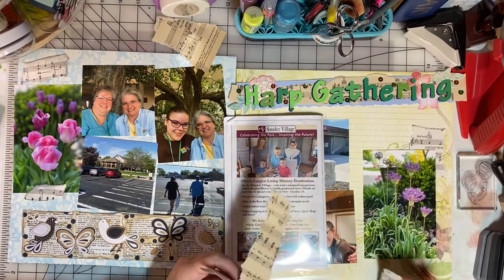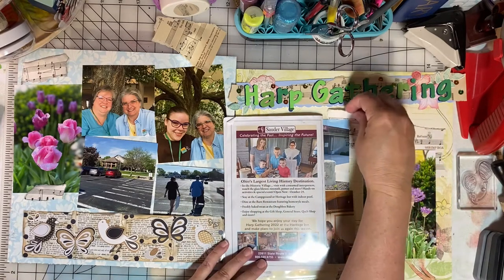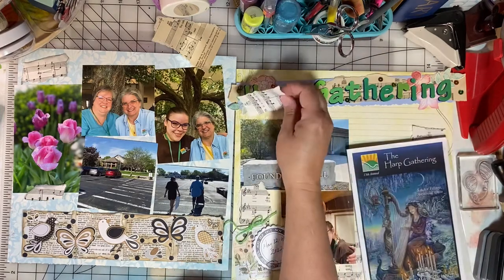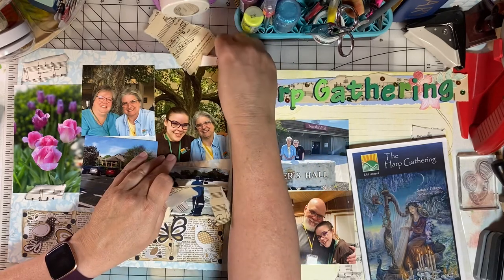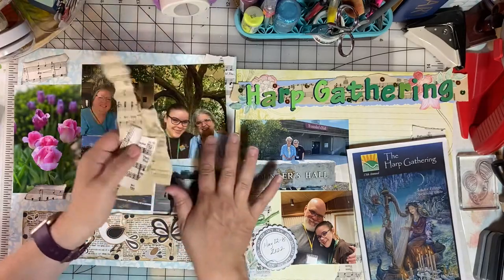You can see how behind that brochure is the photo, and I will put some of those music papers back there as well. I'm going to adhere everything off camera, but I will come back and show you the completed layout at the end.